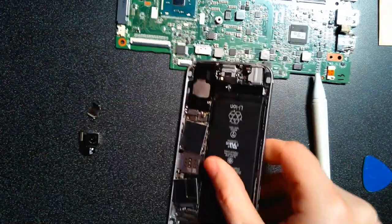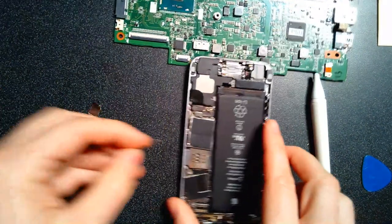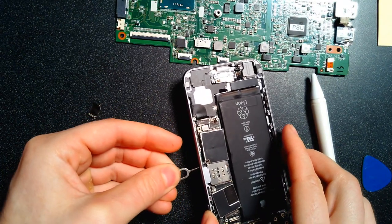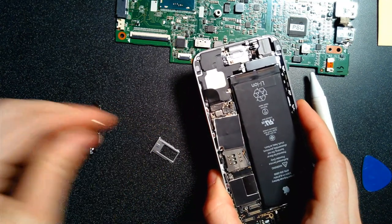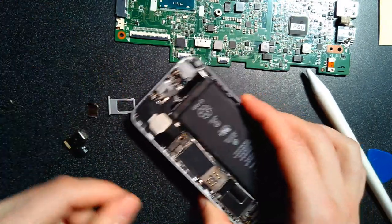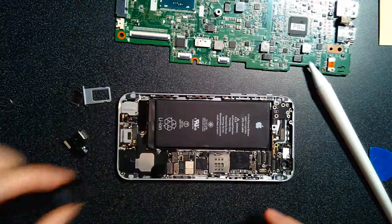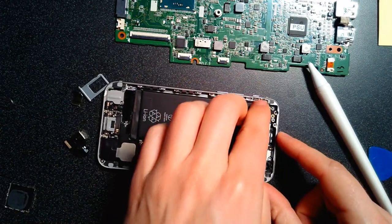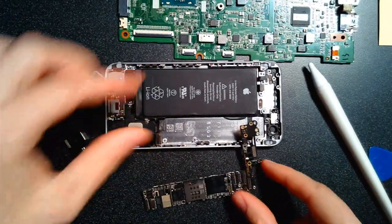We also need to get the SIM card out. I'll grab my little tool to punch out the SIM card tray. The SIM card tray is the digital authentication that your cell phone provider uses to make sure you can get on the network. Then we can take off the shields — those are usually soldered on — and there we go, there is the motherboard.